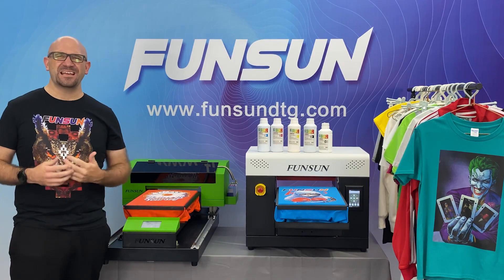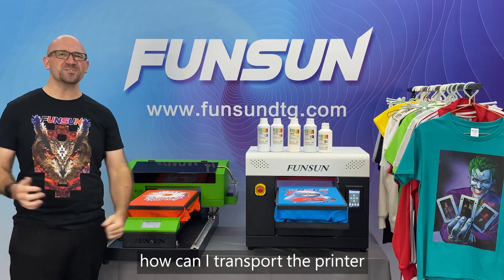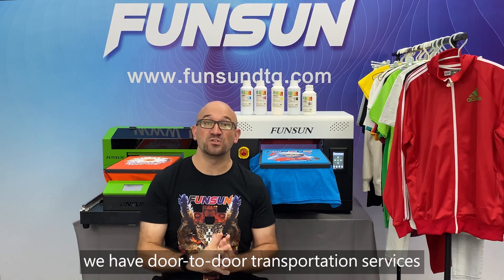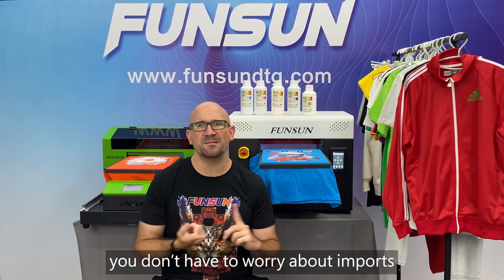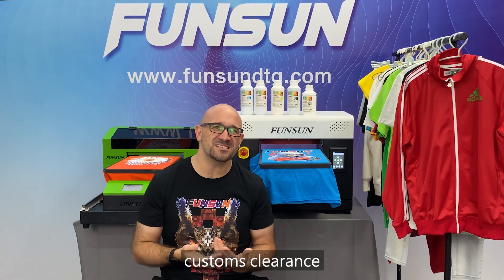Question 8: How can I transport the printer? In most countries, we have door-to-door transportation services. You don't have to worry about imports, customs clearances, tariffs, and all of those.